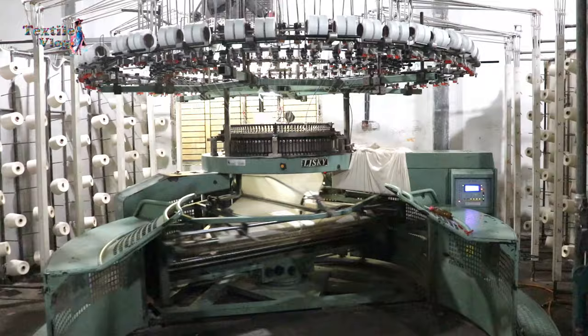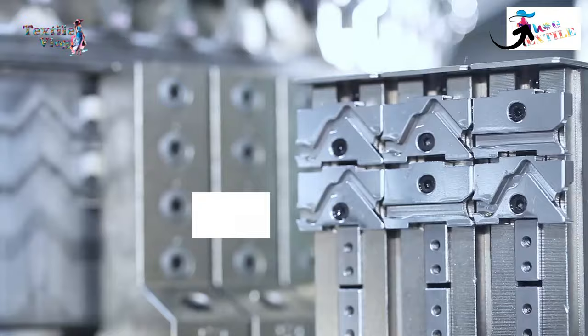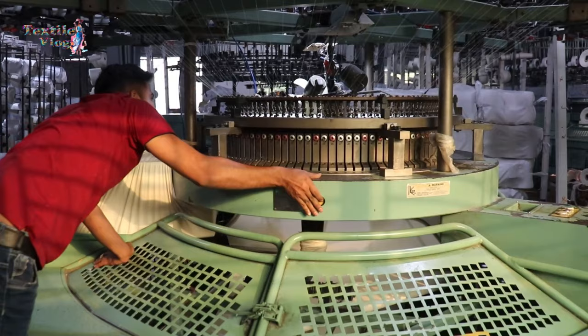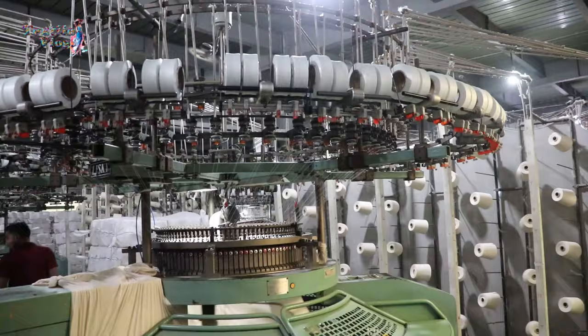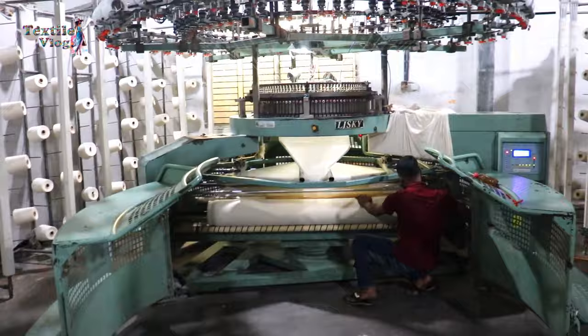If you want to know about the working principle of circular knitting machines, you can watch this video. Every stage of the knitting process is monitored closely to ensure that the fabric meets desired standards. When knitting is complete, the fabric is cut down from the roll and sent to the inspection machine to find any faults that remain in the fabric.